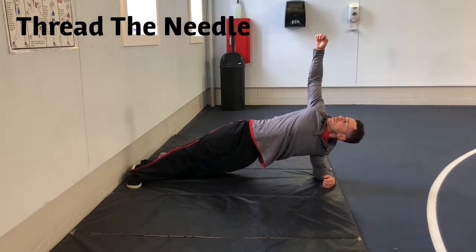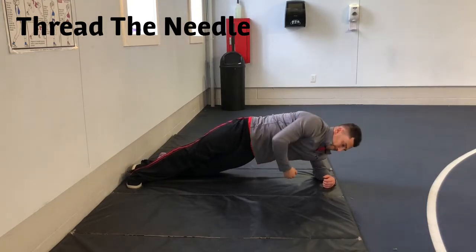This will engage your rectus abdominis and your obliques, as well as your transverse abdominis.